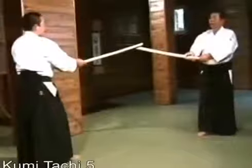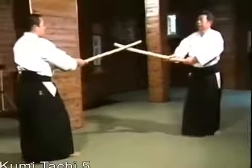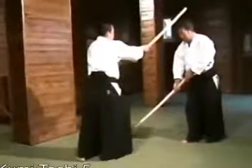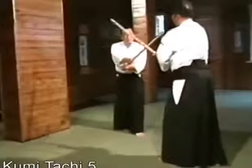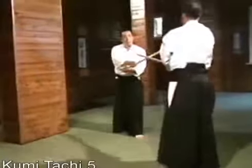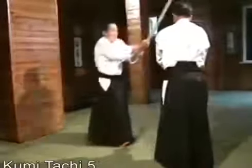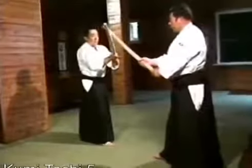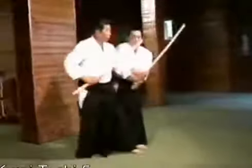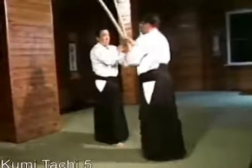The fifth kumi-tachi. I will explain. He takes a large step forward to attack. I step off to the left side, bringing my right leg to the rear. My role changes from that of the attacker to that of the defender. After parrying, he again steps forward with his right foot to strike. I step backward and enter in the manner of a tachidori movement. Basically speaking, in aikido, we never lock swords. If he pushes with his sword, we turn in this manner.